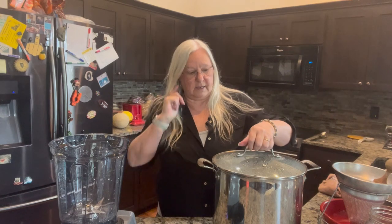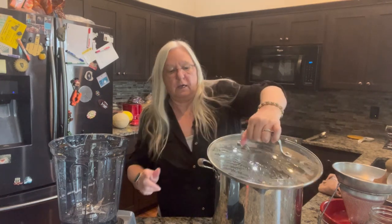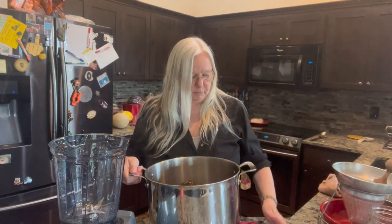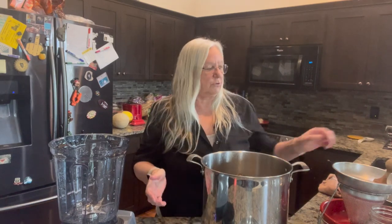I'm back. We've let this stuff boil for an hour or so and then let it cool for a while. Now I'm going to put it in the Vitamix and grind it up a little, and then I'm going to mash it through.